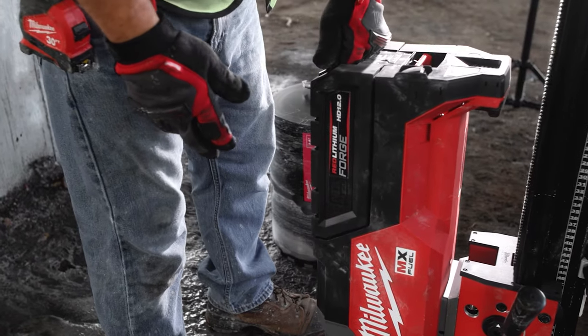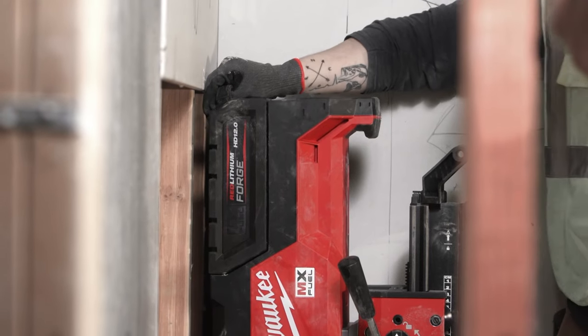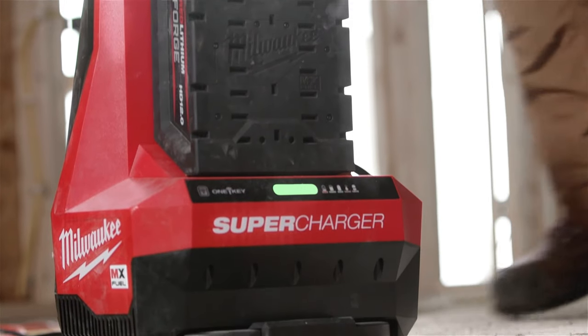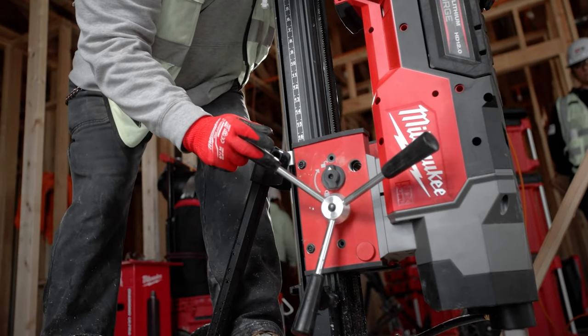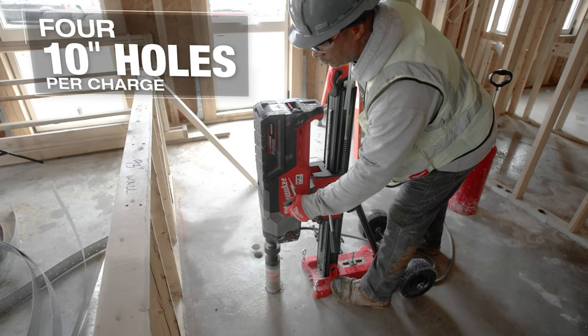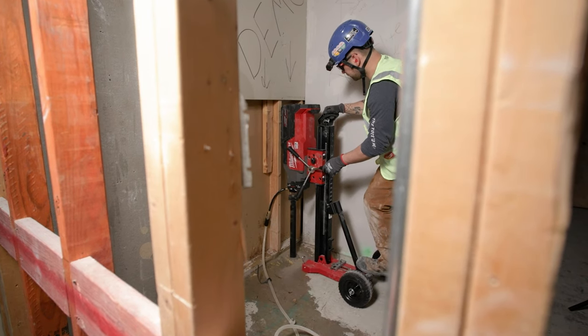The MX Forge battery will recharge faster than I can even core holes for the day. It surpassed expectations on battery life. With the new supercharger, it's able to keep up. I'm able to drill five to eight three-inch holes with rebar and cable in it with no problem. Plenty of power to do everything.